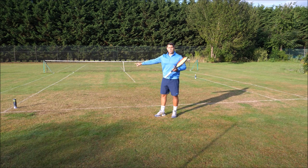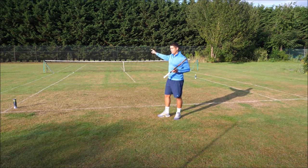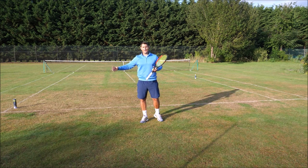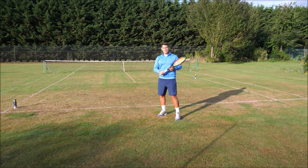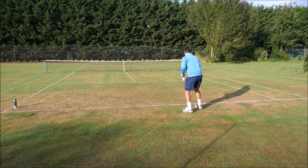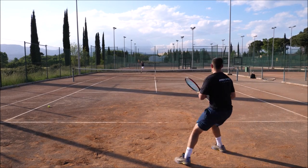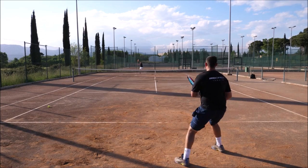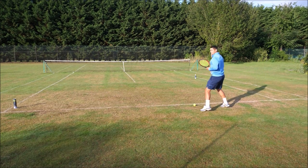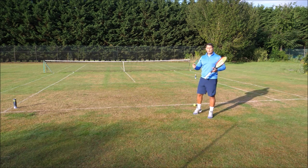If my opponent chooses to go down the line, their best possible shot will be just near the singles sideline. It's impossible for them to hit a down the line shot that moves away from me, so their best shot will be passing the baseline in line with the singles sideline. In order to cover my opponent's best possible shots when I hit into this corner, I would recover somewhere around here — this would be my recovery zone after hitting my forehand cross court, allowing me to cover the short angle and the down the line.